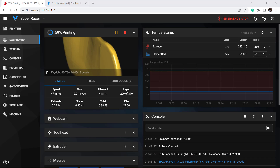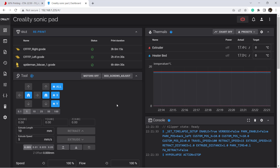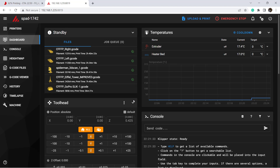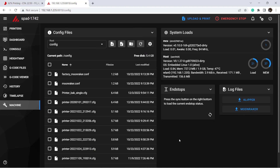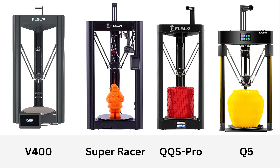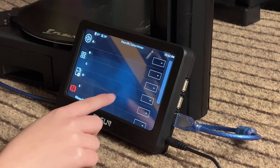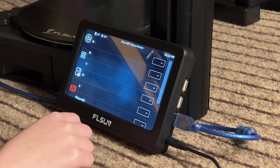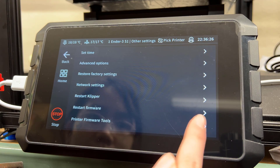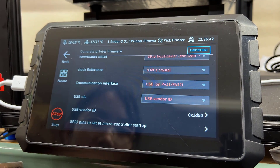As for the software, the Speeder Pad runs the Mainsail web interface, and the Sonic Pad runs Fluidd by default, but you can also launch Mainsail using another port number. For printer profiles, the Speeder Pad comes with four FL Sun printer profiles — including the V400, Super Racer, QQS Pro, Q5 — and five other types of common printer profiles. The Sonic Pad comes with 22 Creality printer profiles and a tool that allows you to generate firmware files for different printers.